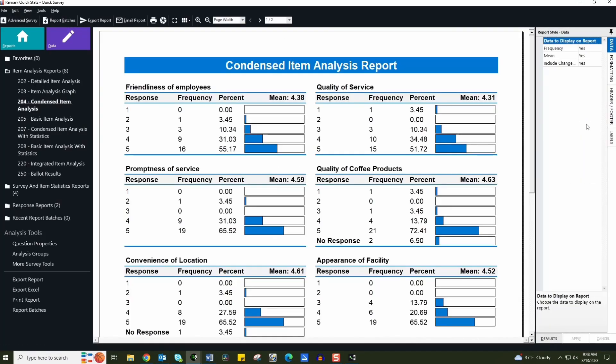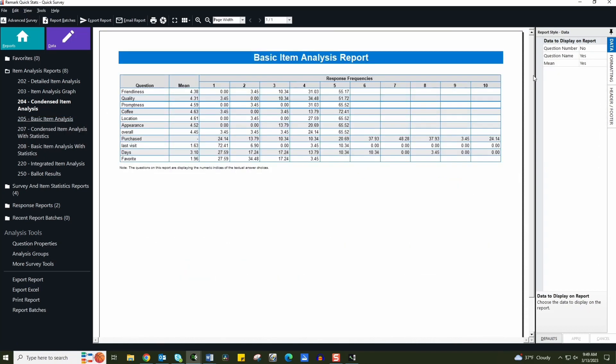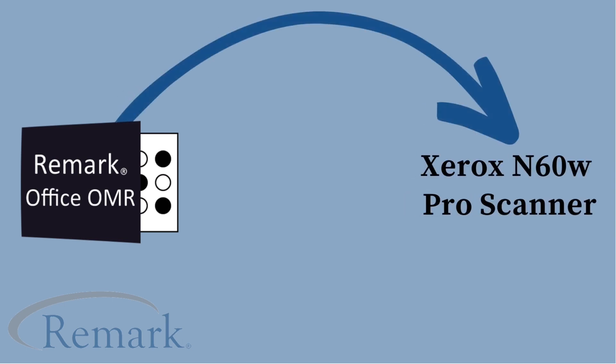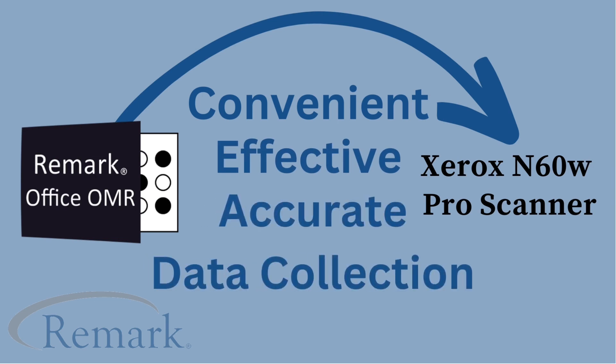The survey results can now be organized and interpreted, giving a comprehensive look into our key business strategies to better reach our customer base. The Remark Office OMR software paired with the Xerox N60W scanner allows for convenient, effective and accurate collection of data.